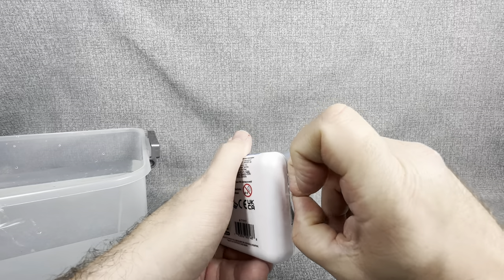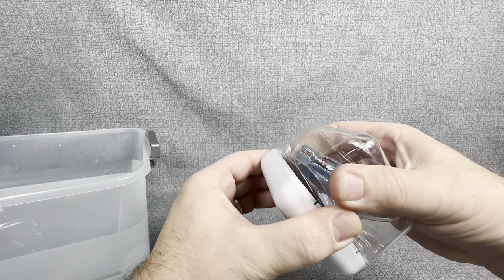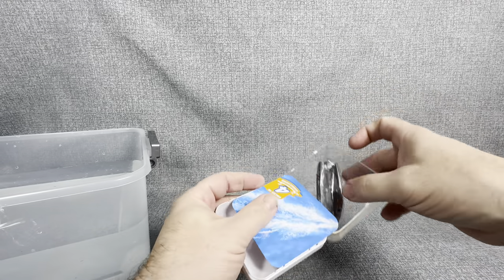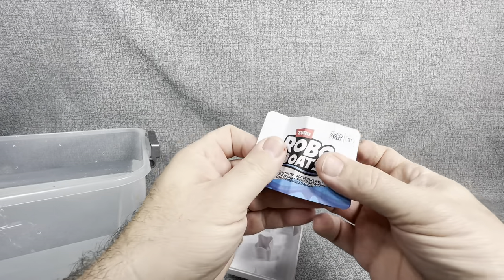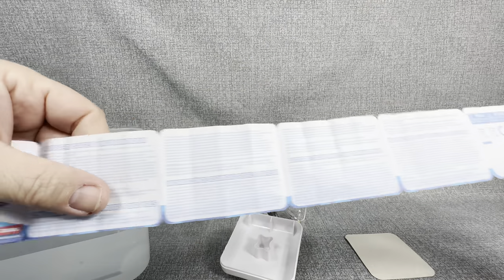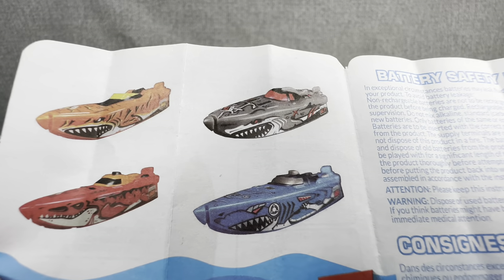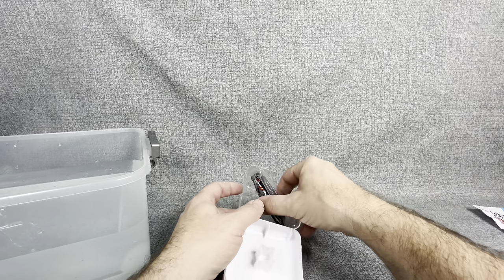Let's see how these stack up to the Robo Fish and Robo Turtle. I thought it was a really cool idea to actually have boats. Obviously they're not to scale with the turtles or the fish, but they are really cool looking. Inside, you get this little instruction booklet — several different languages — and there are the designs you can get. We've got the blue boat and the silver boat with little shark teeth on it, but there's also an orange and red boat as well. Lots of cool designs.